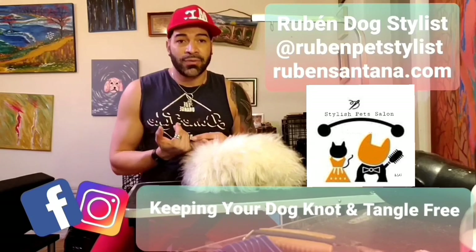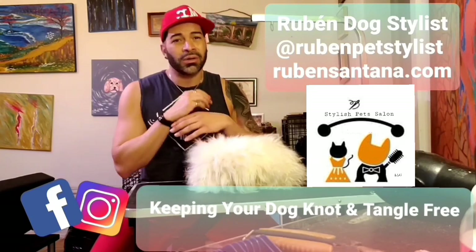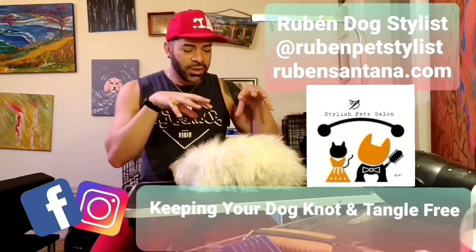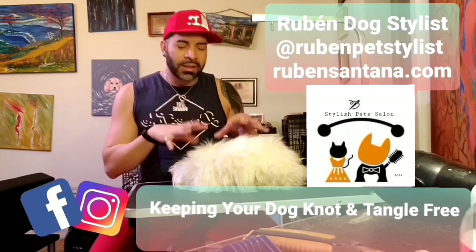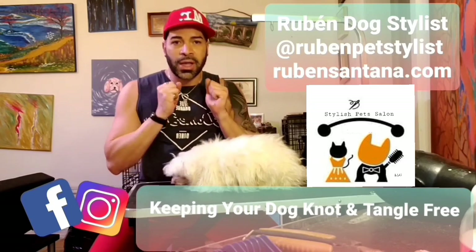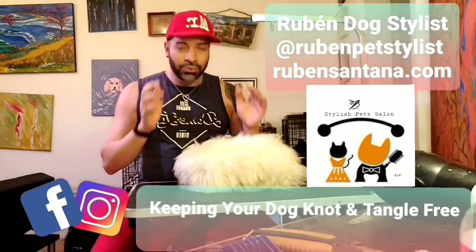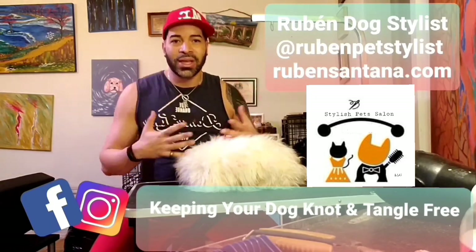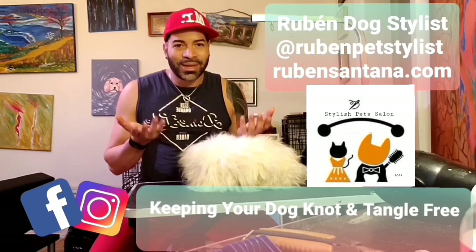Besides the dog being dirty and full of knots, another problem is they can get skin infections, fleas, and ticks — and you'll have no idea what's under that coat. It can also cause you allergies if you have asthma or other health problems. It's very important to maintain your dog clean and free of knots so they stay healthy and feel good.